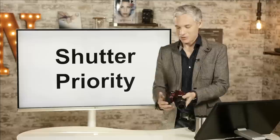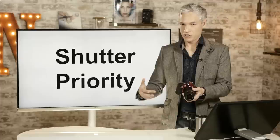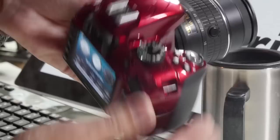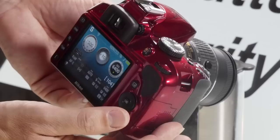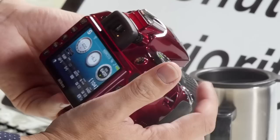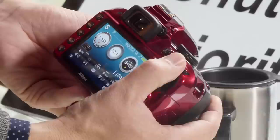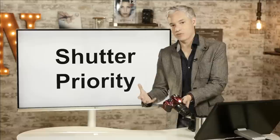Now let's talk about shutter priority. Move the mode dial from A over to S. Shutter priority allows you to control the shutter speed with the main dial — you'll use it for action, sports, or wildlife, any time you need to control shutter speed but don't mind if the camera controls the aperture. As you move the camera around, the f-stop number will change as it looks at bright and dark parts of the scene, but the shutter speed will never change.